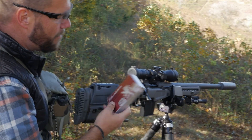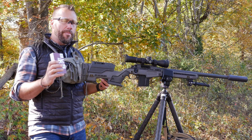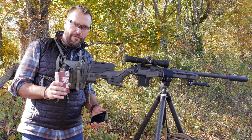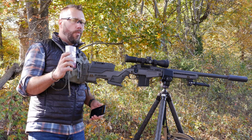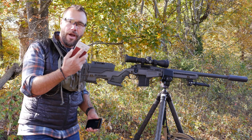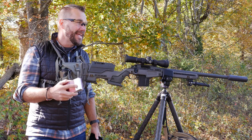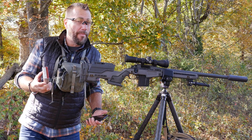Out here we're shooting the S&B Match 6.5 Creedmoor 142 grain bullets, and there are a couple ways we can figure out the drop of this bullet. One way is we can look on the box — many times boxes have some data printed right on there. You can't trust this stuff because it's not going to match your rifle exactly, but it could give you a little bit of a ballpark.